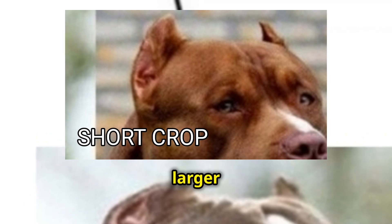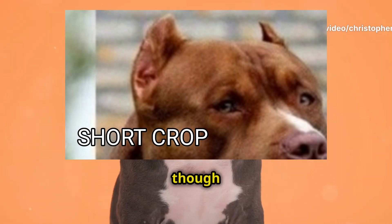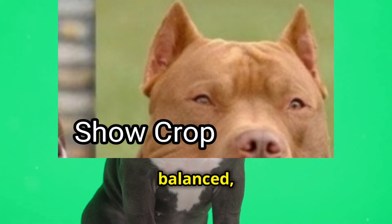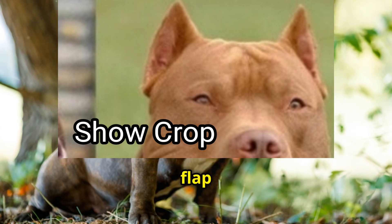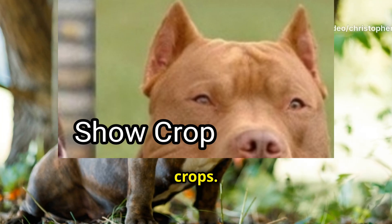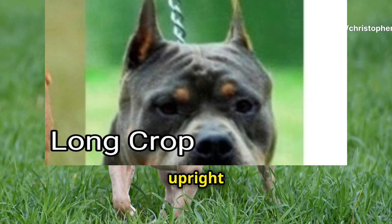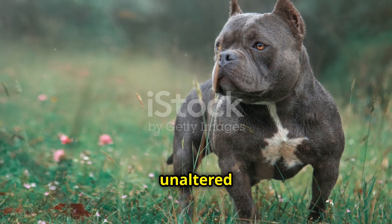These styles are described in terms of length and shape. Short crops involve removing a larger portion of the ear flap, creating a short pointed look. Battle crops are even shorter, designed for minimal ear surface. Show crops aim for a balanced, aesthetically pleasing look, leaving more of the ear flap intact. Long crops preserve most of the natural ear length while still achieving an upright appearance.